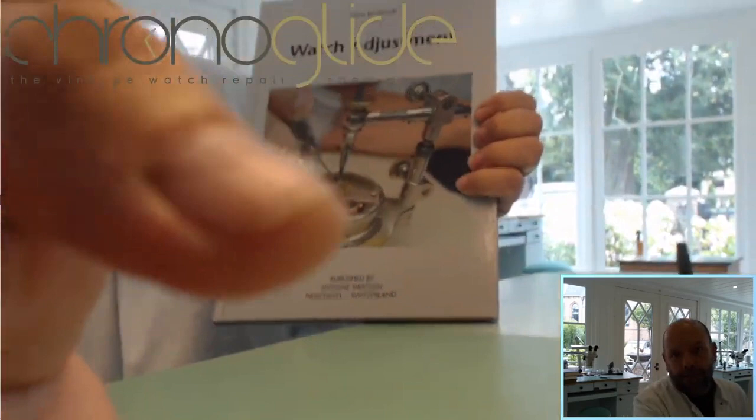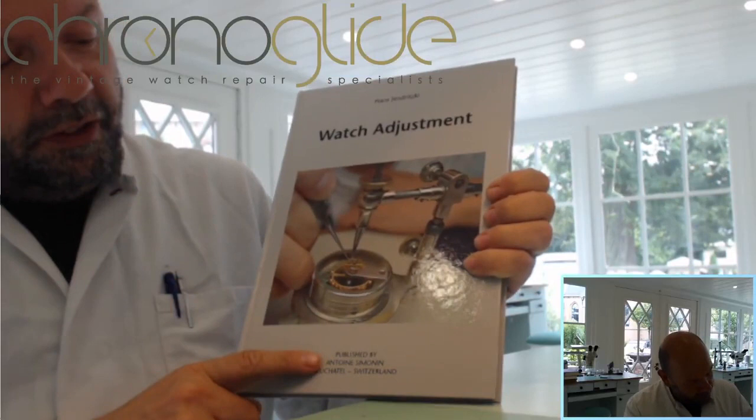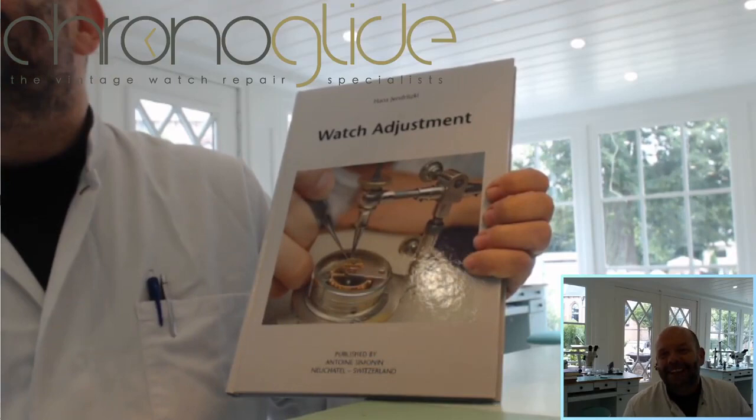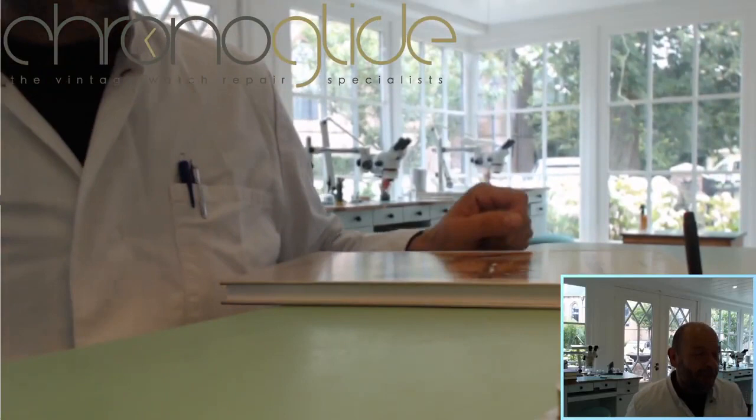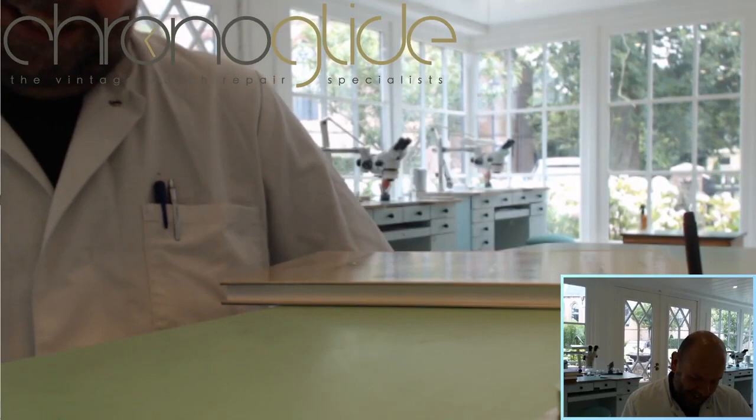It is Yendritsky — I show in more detail watch adjustments — published by the famous Mr. Simonin. I bought it at his store, I met him, such a nice guy. He was for a long time associated with Wostep, really knowledgeable and funny, really funny man.